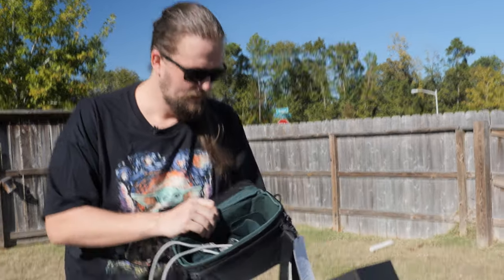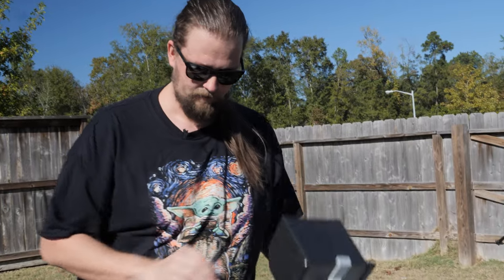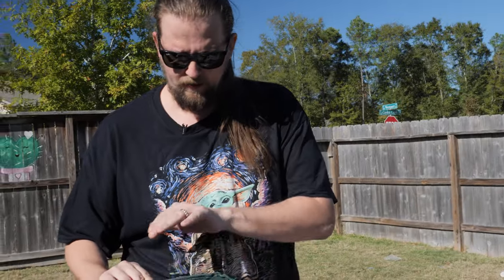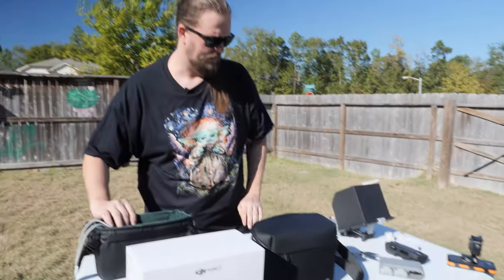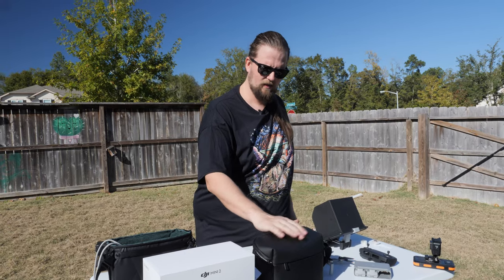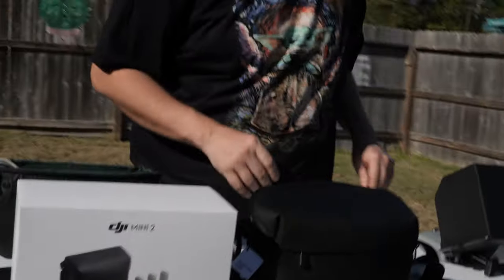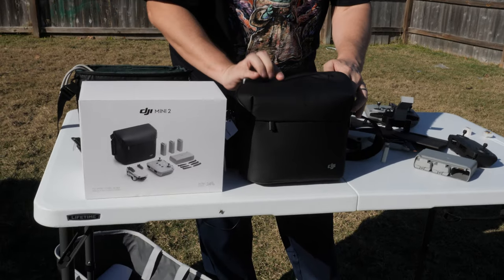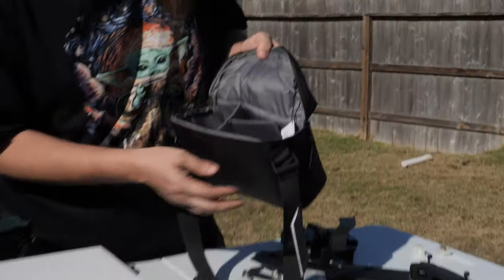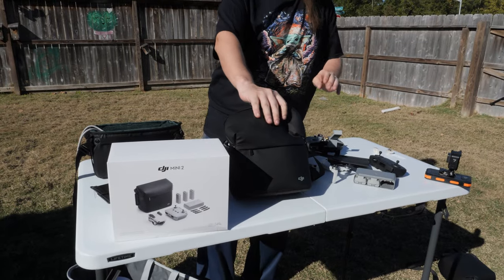My only problem with it is it doesn't fit my favorite tablet, the iPad Mini 5 — so it doesn't fit exactly everything I need, just like that other bag. This PGY Tech bag is probably my favorite of the three though. Get the Fly More Combo Kit bag, because this one just barely fits the iPad Mini, and you can get your drone, controller, and extra batteries all in there.